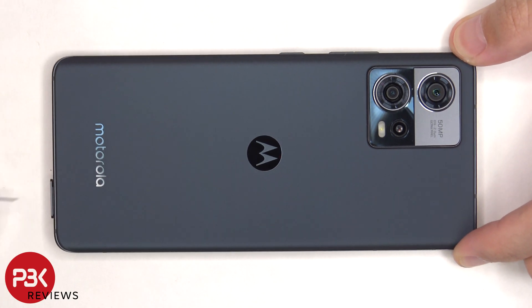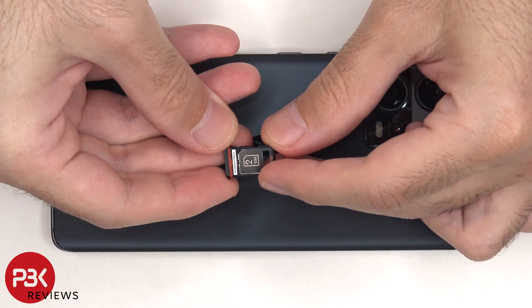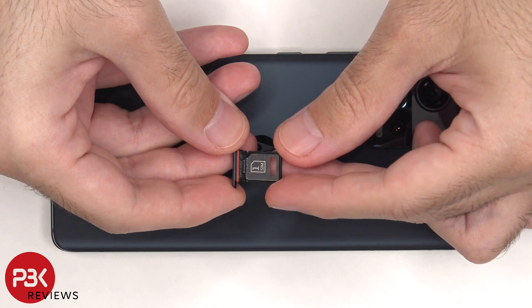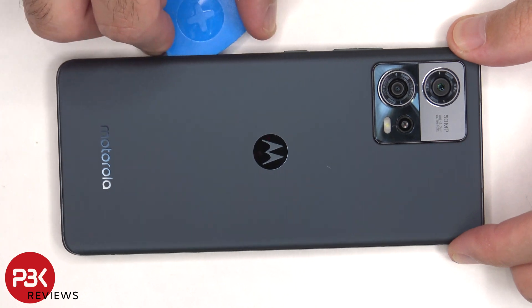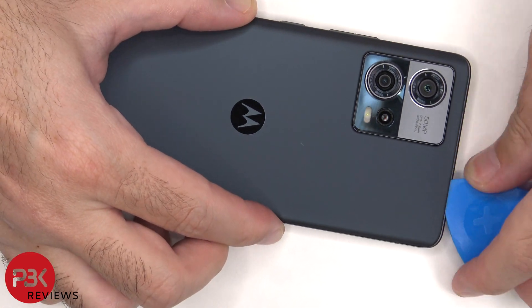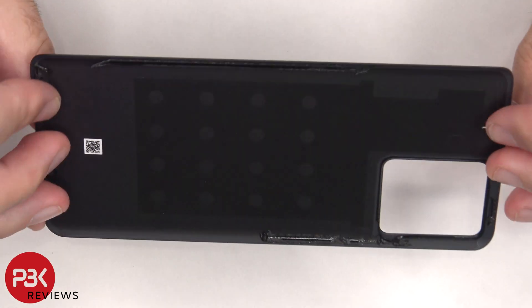First, the SIM tray needs to be removed. Here's a better look at the SIM tray. Heat needs to be applied to the back plate using a hairdryer or a heat gun to loosen up the adhesive underneath, and then a pry tool can be used to pry the back plate off. Here's a better look at the glass back plate.